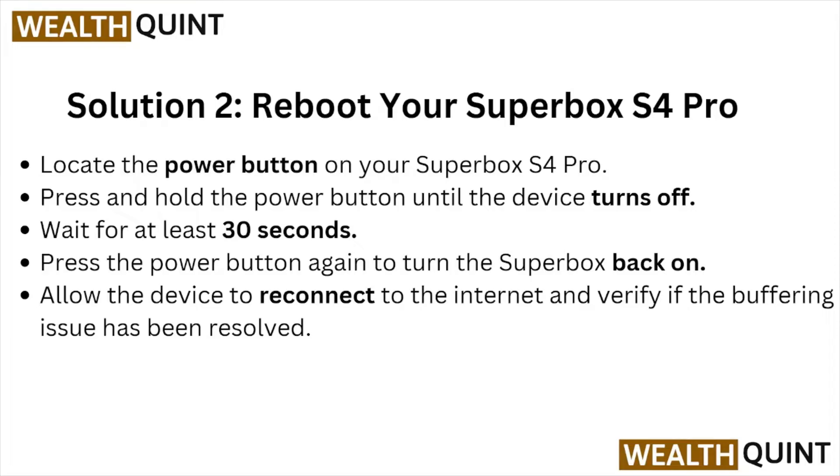Locate the power button on your Superbox S4 Pro. Press and hold the power button until the device turns off. Wait for at least 30 seconds, then press the button again to turn the Superbox back on. Allow the device to reconnect to the internet and verify if the buffering issue has been resolved.